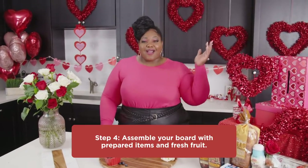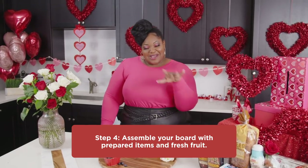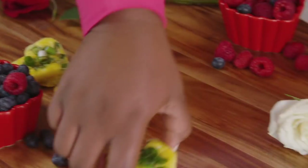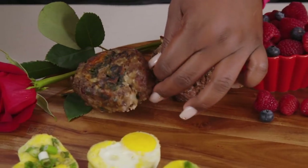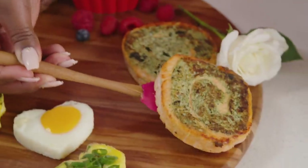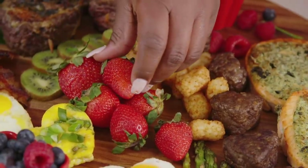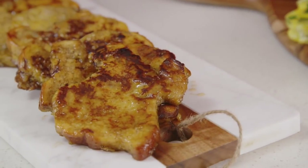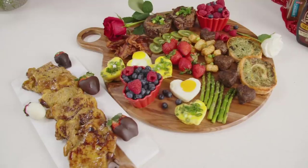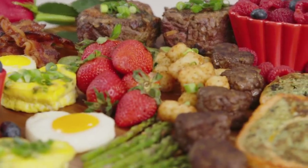Now that we've cooked up all our delicious H-E-B brunch items, it's time to arrange our brunch board. Look at this brunch board — it is perfect for you and your love for this Valentine's Sunday brunch.